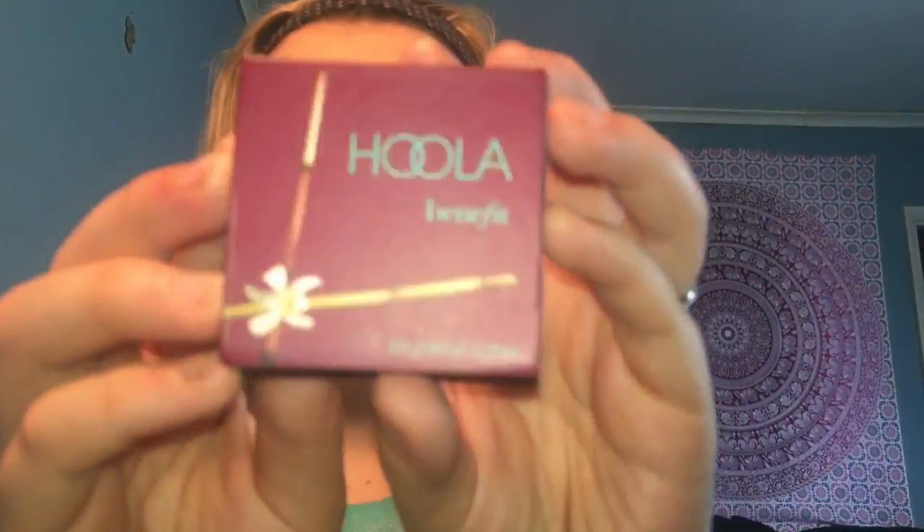Next I'm going in with my Benefit Hula Bronzer and I'm just going to bronze out my face and slightly contour it like I always do. Usually I'll use either the Hula Bronzer or my Cap on the Shade and Light palette. Then for blush I'm going in with my Benefit California Blush — this one's new and it actually smells like a mix of vanilla and raspberries. It's really pretty and I love corally peachy shades.